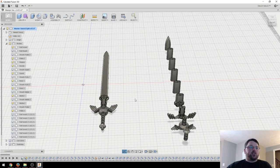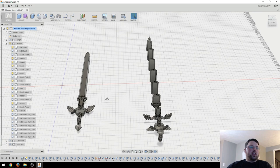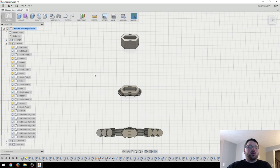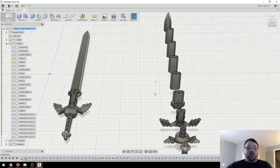Here we have the files in Fusion 360. As you can see, this right here is the full sword. I created this all in one piece and then split it up over here. Then I just created little holes to use as a key register. Something to keep in mind is that these little registers are not meant to keep the final print together, so you will need some sort of glue or adhesive to attach it. They're more just to hold it together until you can get to that point.